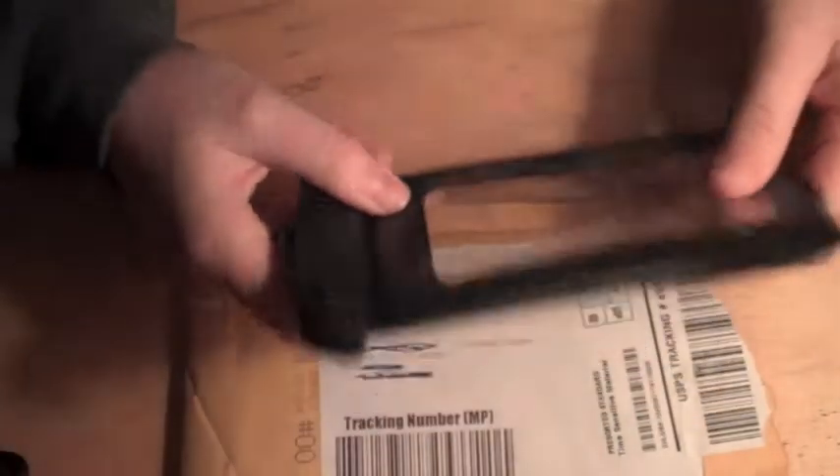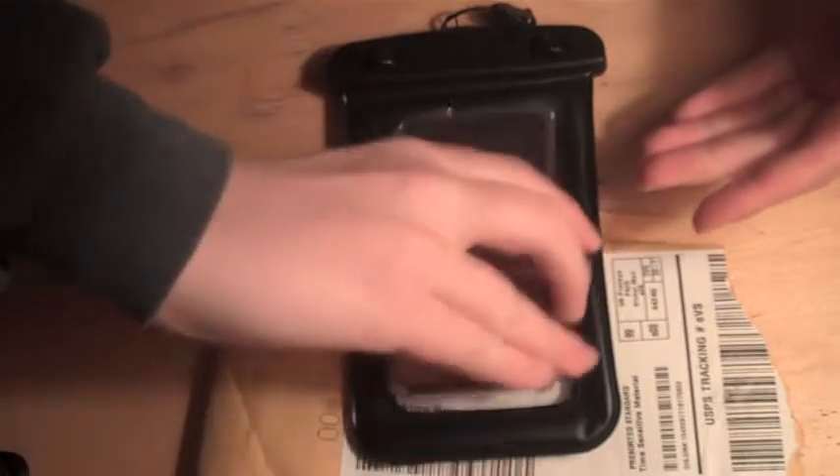I've tried it in the sink — not that bag, guys, but this waterproof bag for the iPod, iPhone, etc. Thanks, guys. Bye.